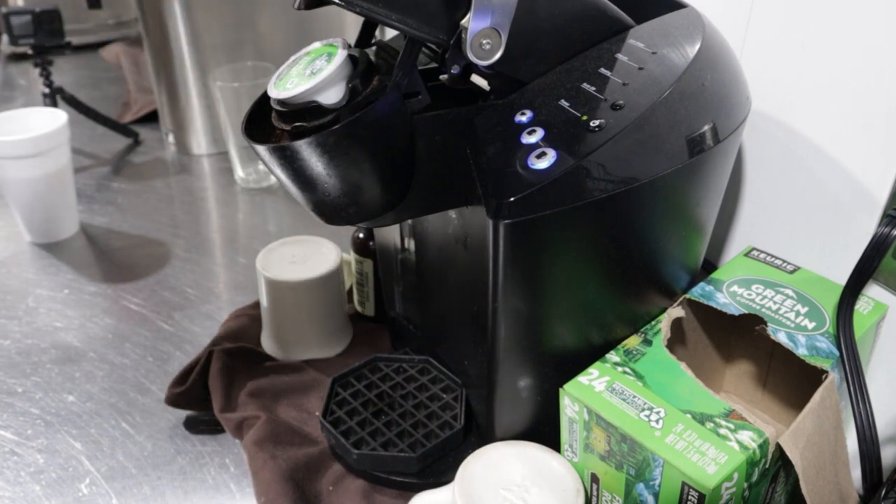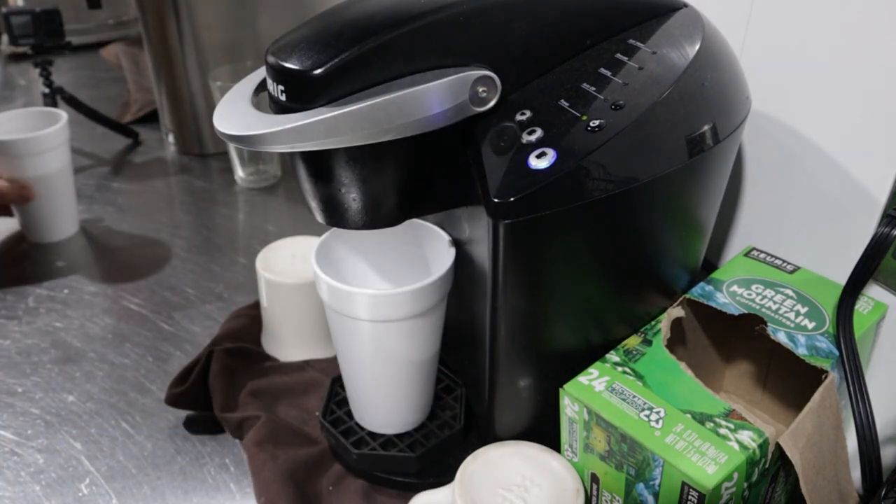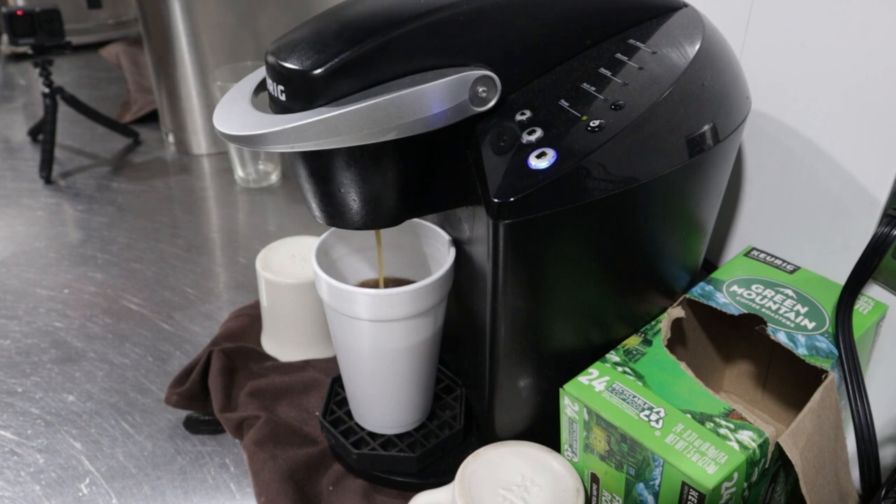With that said, let's take a plastic cup filled with okay coffee and run some boiling hot water through it. For this recipe, you'll need 16 ounces or two cups of coffee, preferably a dark roast.